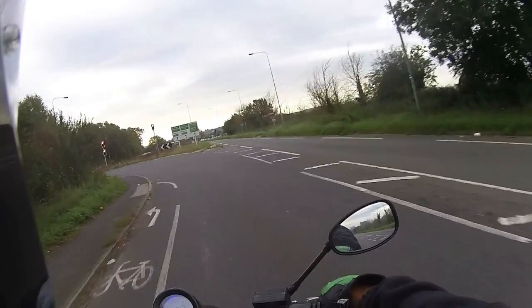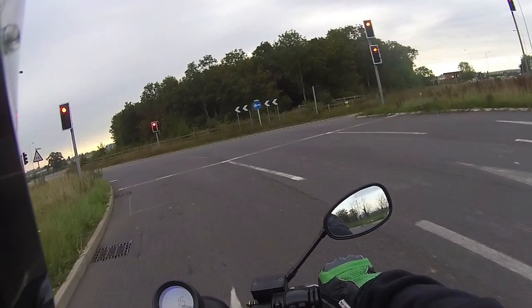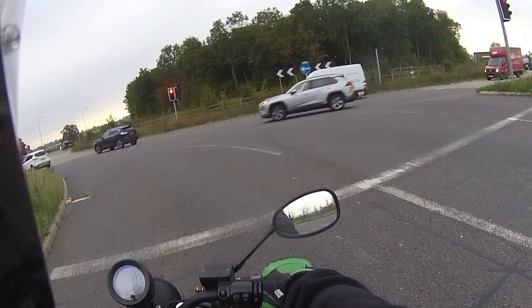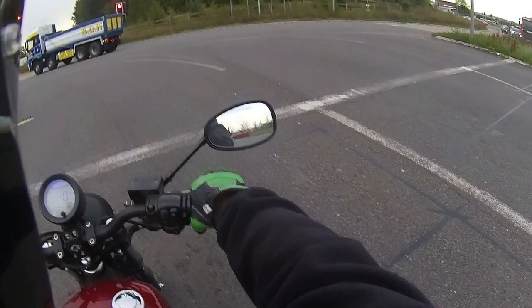Just going to give it a nice handful of front brake and pull it down — bedding those front brakes in. Very effective on the front. And then when we pull off the dual carriageway we're going to give it a nice big load of rear brake and just check out that combined braking system on this.